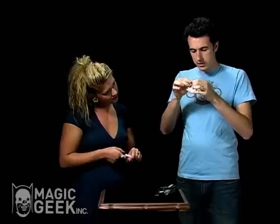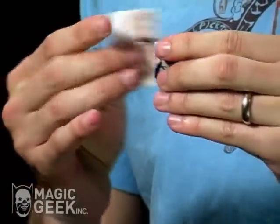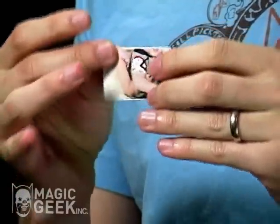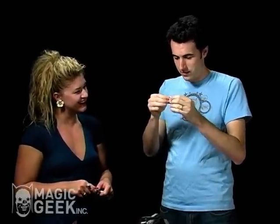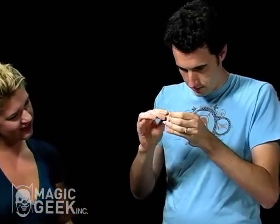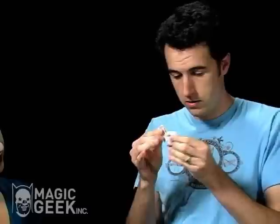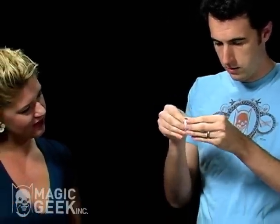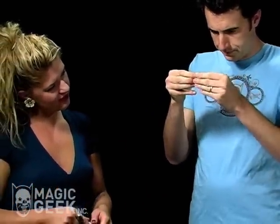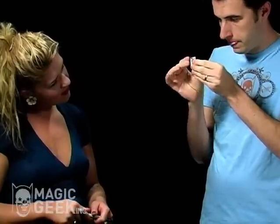Okay, along those creases I'm just gonna go ahead and tear the picture — with your initials on it, and your children's faces and my children. It's okay, I'm a magician. So now we have four pieces.